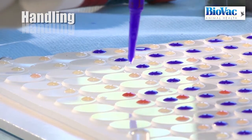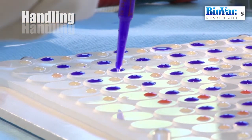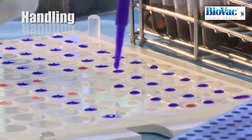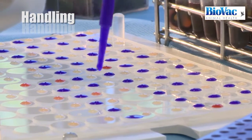In order to avoid any contact between sera and antigens before mixing, the diameter of the discs is 22 mm. Operators must pay special attention when placing serum and antigen in the discs.